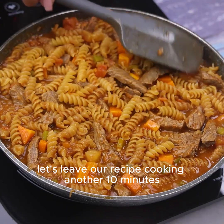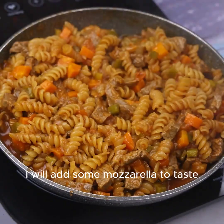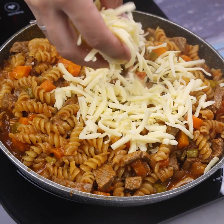Let's leave our recipe cooking another 10 minutes. After the time I will add some mozzarella to taste and leave it cooking another five minutes for the cheese to melt.